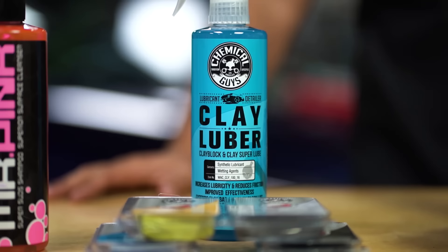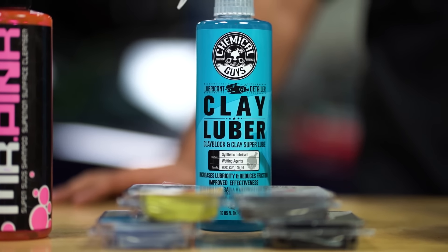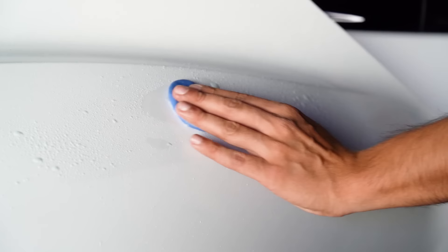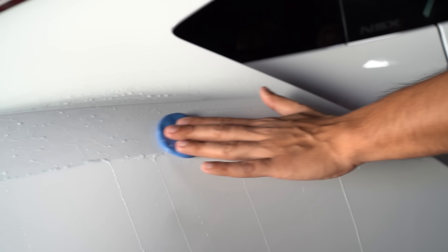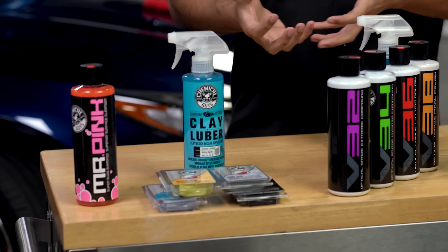To properly lubricate your clay bar, you want to use a dedicated lubricant such as Clay Luber. This helps to glide your clay bar, clay mitt, or clay block against the surface so that you're not causing any kind of marring, but it's also cleaning at the same time. As you clay, you're going to see the embedded contaminants come up and it's going to start turning brown and milky. Clay Luber has encapsulators that help to gently carry anything abrasive off the surface so that it's not scratching.